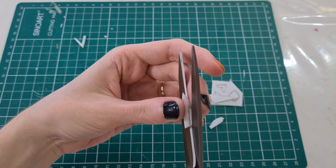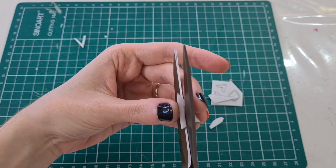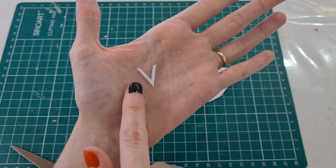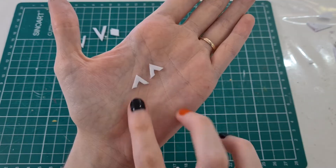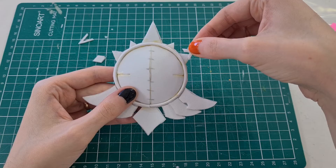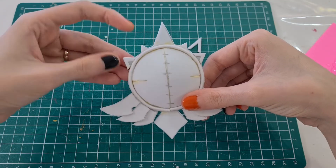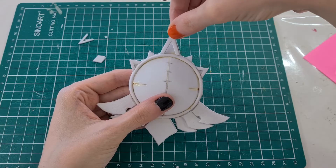Then we're gonna start cutting all these tiny shapes. These will be the details that are missing in the vision. After cutting everything, glue them in place. I used silicone glue but you can use white glue or the glue you prefer.